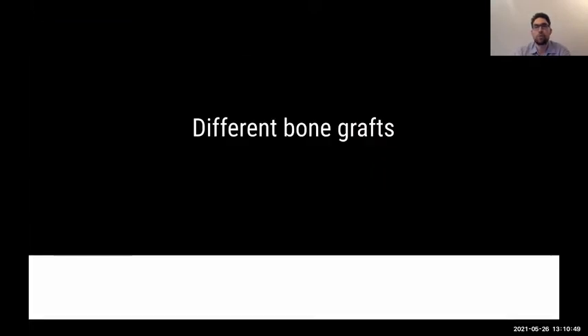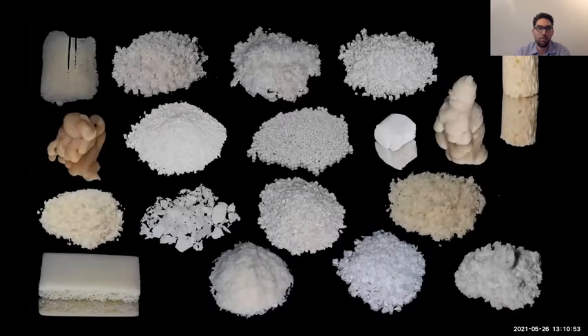We have different bone grafts available on the market — all pictured with the same camera and setup. We immediately see different colors, different textures, different porosity. Some appear as tiny balls, some as scraped fragments, some as blocks, some as gel-like substitutes. These materials all behave differently. So when a colleague uses product A and I use product B, even though the procedure is the same, the result might be completely different — it's a very complex situation because the products are different.